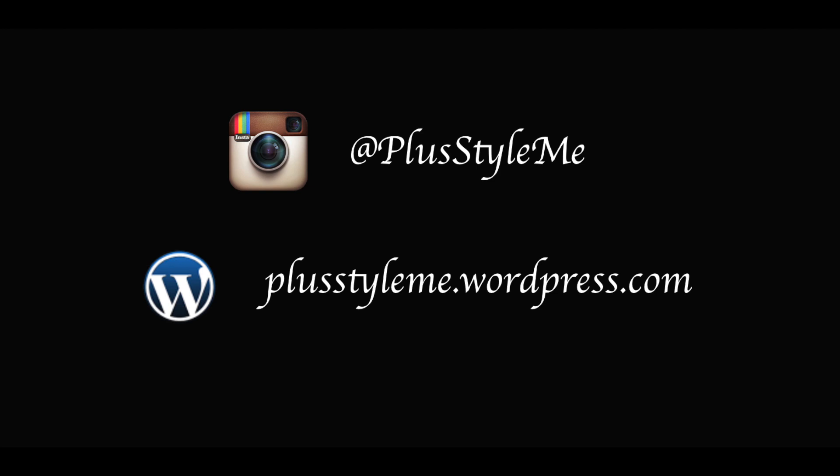Thank you, thank you for watching till the end. I'll see you in my next video. Remember to follow me on Instagram and subscribe to my channel. Bye!